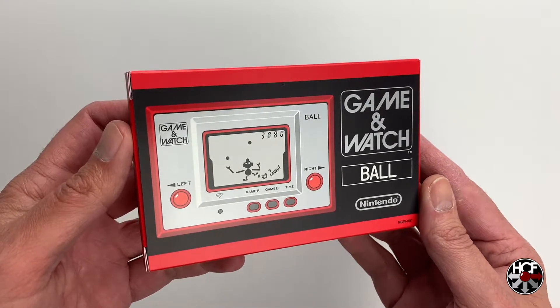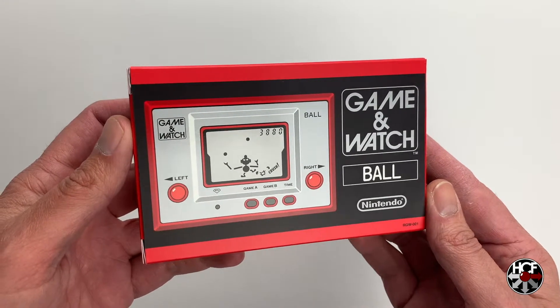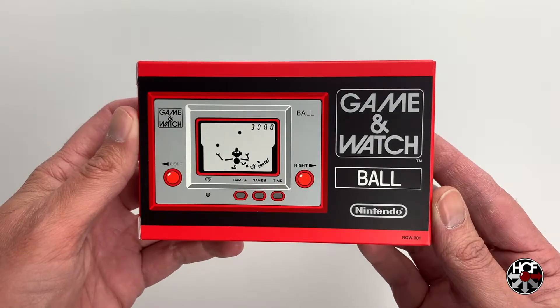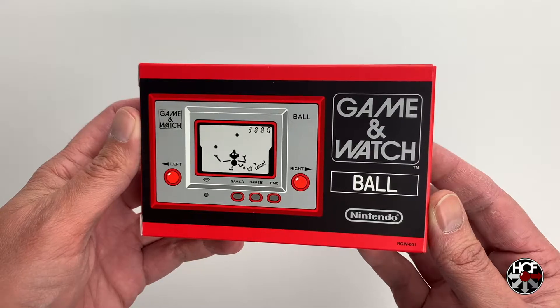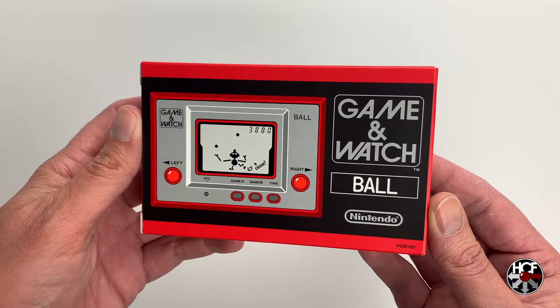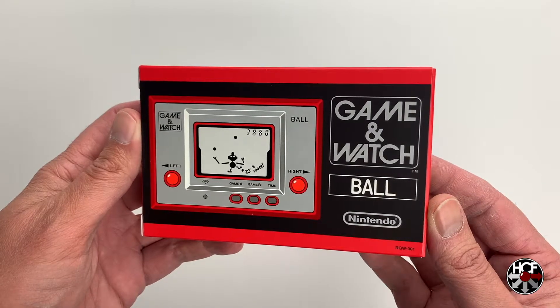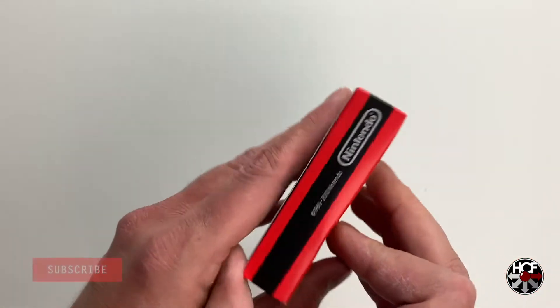This looks exactly the same as I remember the Game & Watch looking when I was a kid. Looking at some pictures online, this is an exact reproduction of the original ball box. The front there has an image of the Game & Watch itself, and just the Game & Watch logo and the title of the game. Nothing too spectacular, but it does bring back a lot of great memories.